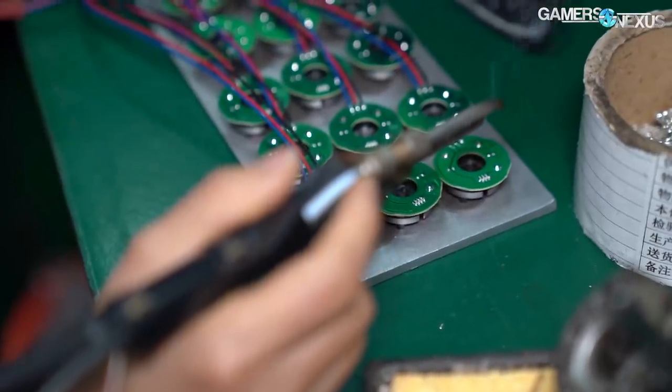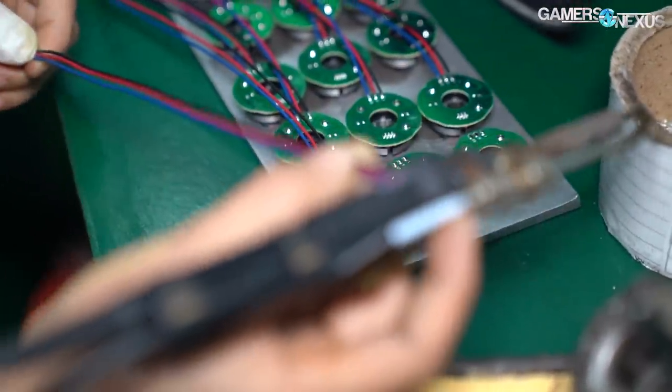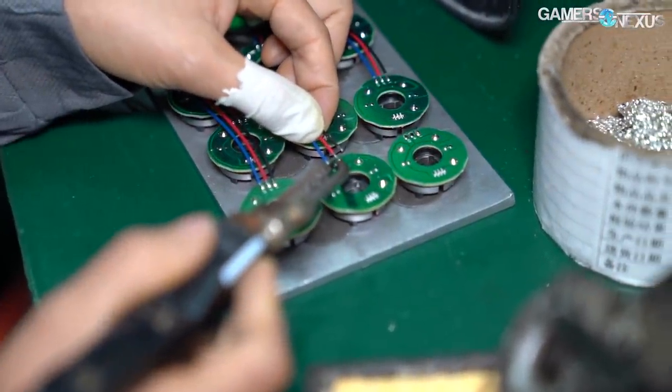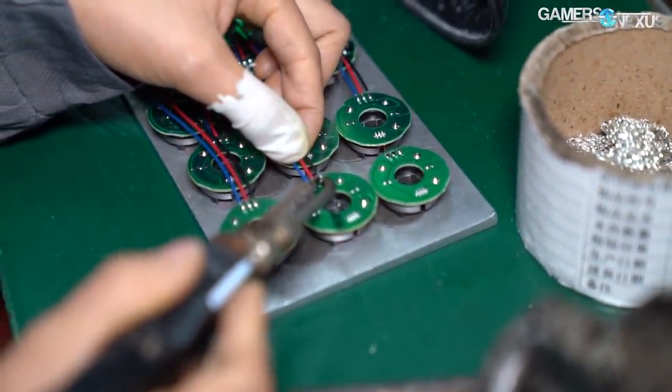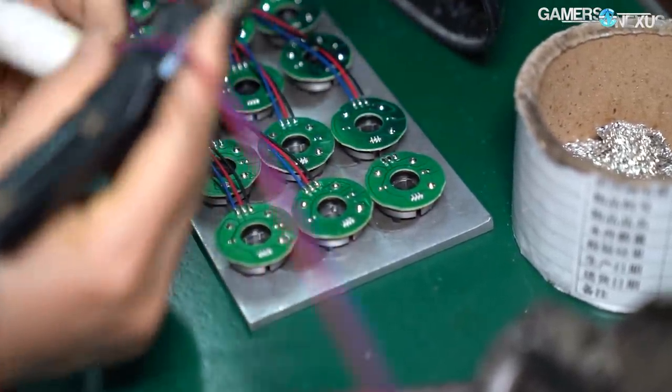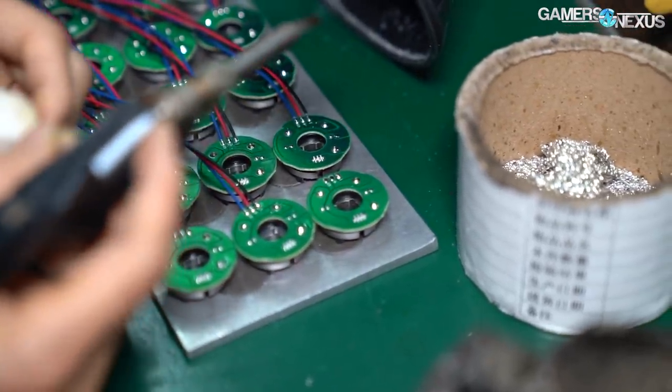The first step of the process is for four workers to hand solder fan cables to the PCBs, where workstations equipped with exhaust fans ensure the solder fumes are whisked away from the workers. Each station is equipped with soldering irons and soldering equipment, along with a tray of the components being soldered for that day.